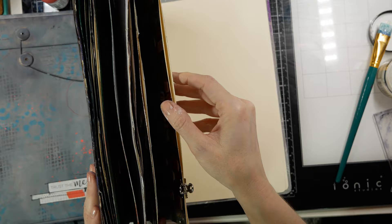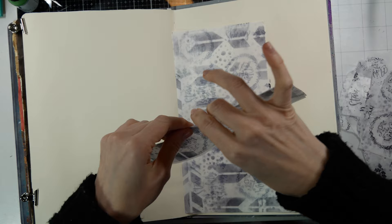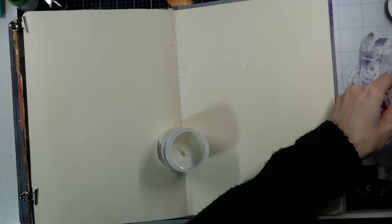I'll save those removed pages to create another smaller journal. I'm just tearing up the tissue paper that I made and I'll apply it to the background in random order with the same matte medium.